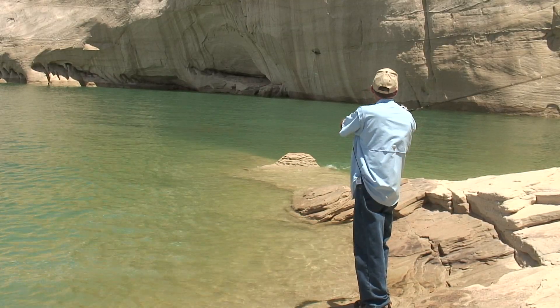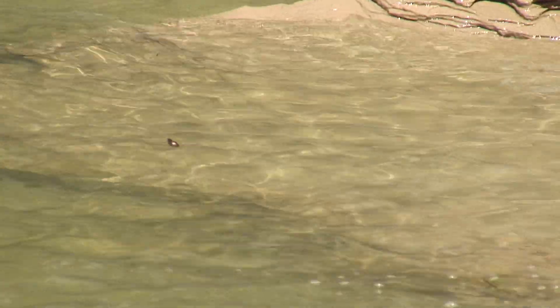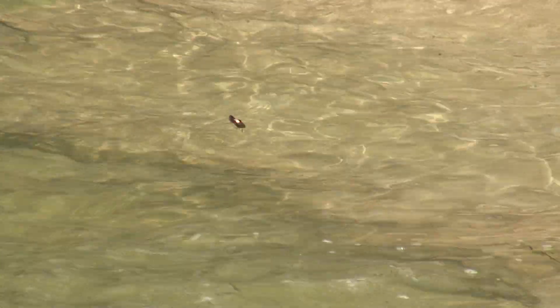It's called a crankbait because once it hits the water it just floats — it just sits there and doesn't do anything until you crank, and that causes it to go down and attract fish.